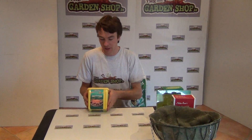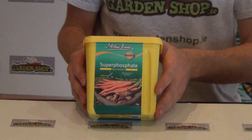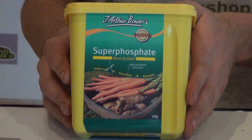Welcome to thegardenshop.ie. In this video I want to show you one of our range of plant foods available on the website - it's a super phosphate. Super phosphate is a straight fertilizer which has one active ingredient: phosphorus, which is very important in plants. It's probably the second most essential plant nutrient that plants require.